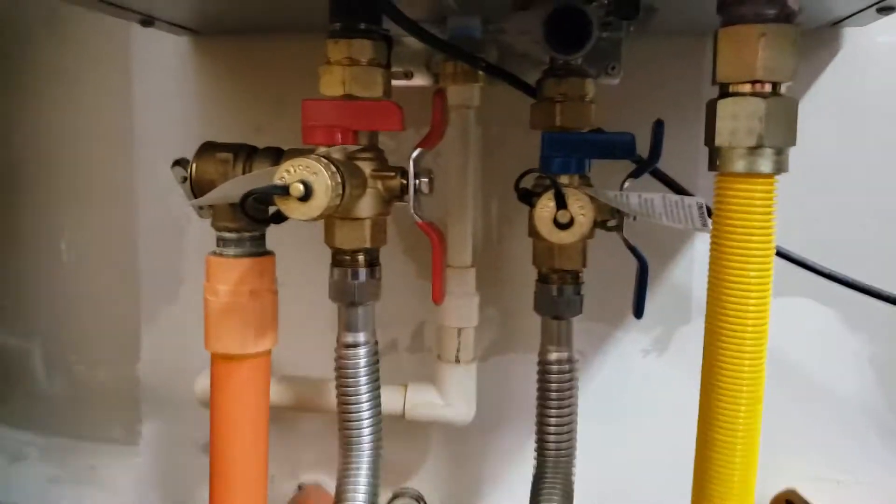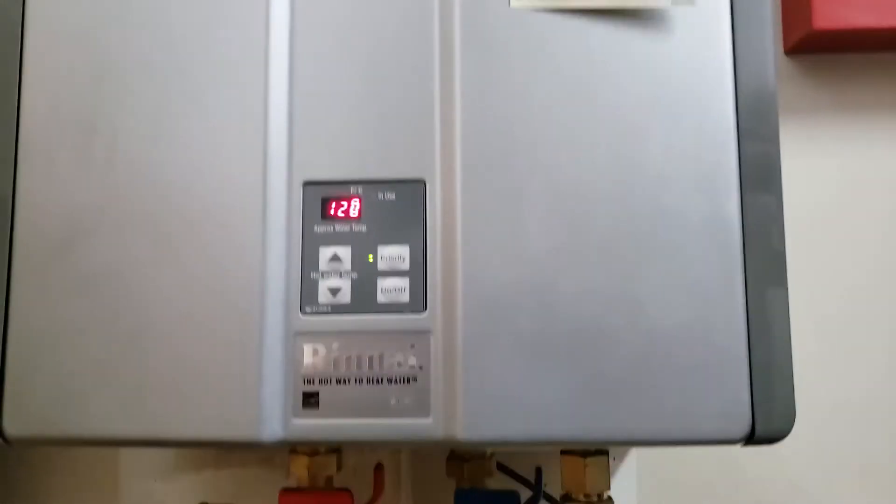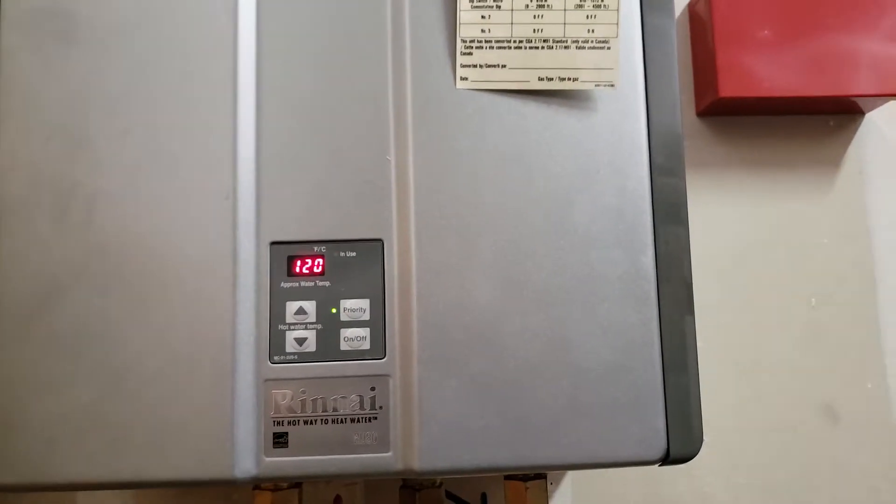We're in Clovis, California. We just finished doing a repair here on a Rinnai tankless water heater. This was installed four years ago.